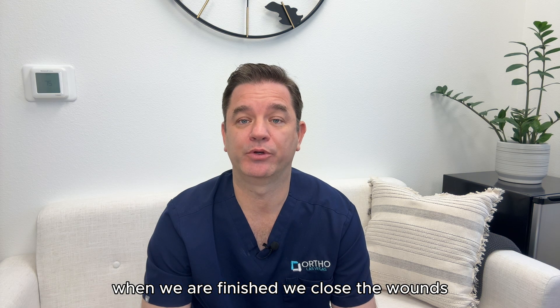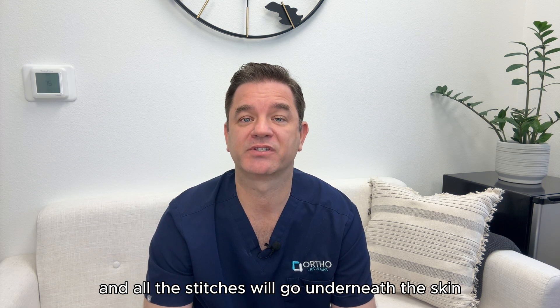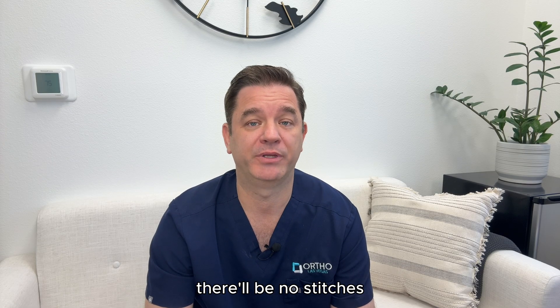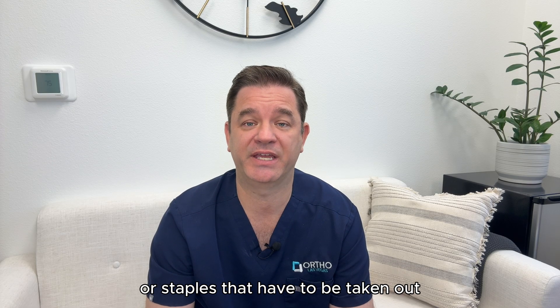When we are finished, we close the wounds and all the stitches will go underneath the skin like a plastic surgery closure. They'll dissolve over time. There will be no stitches or staples that have to be taken out.